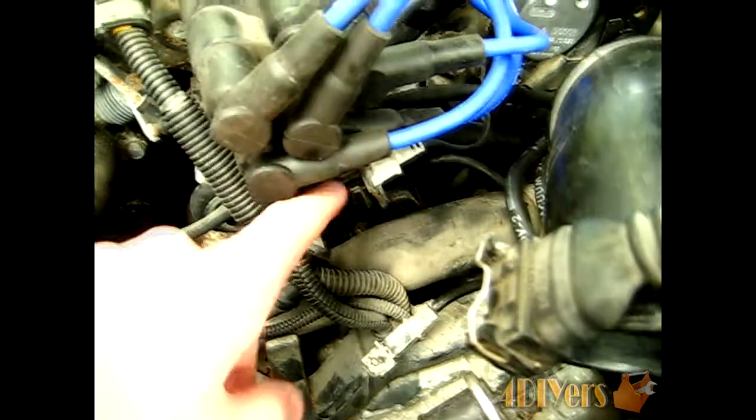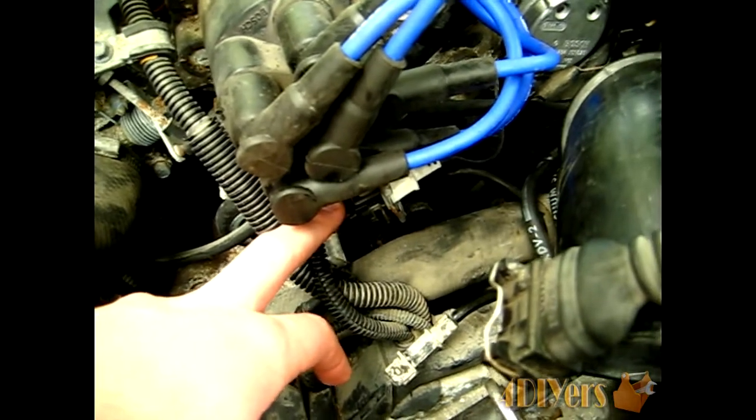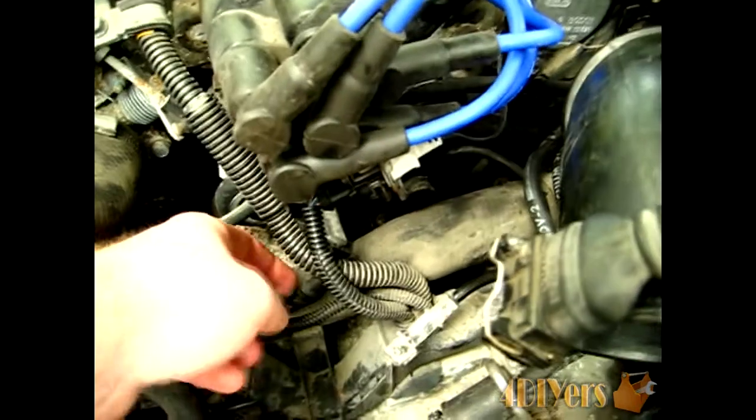Now it can be a little harder to see here. Just a little bit of a reference: this is your plug for the cam sensor itself, and right below it is where your crank sensor is.